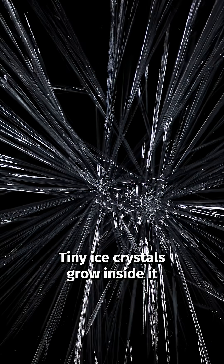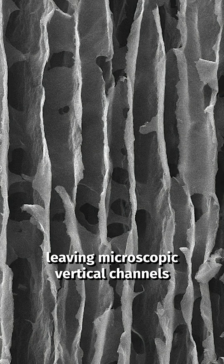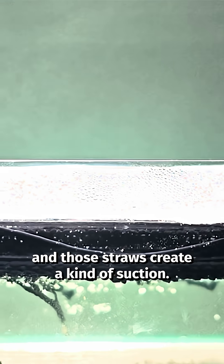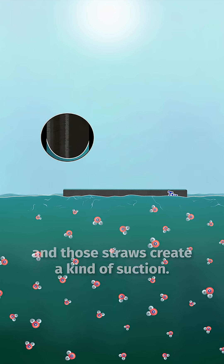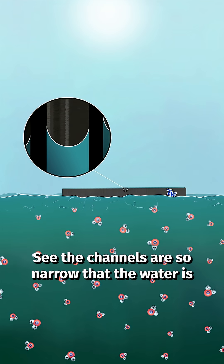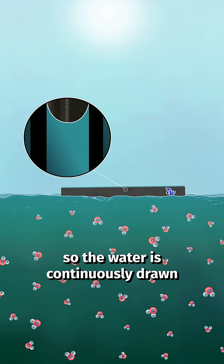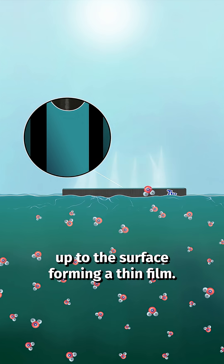To make it, they 3D print the material and then freeze it. Tiny ice crystals grow inside it, leaving microscopic vertical channels like bundles of drinking straws. Float the aerogel on water and those straws create a kind of suction — the channels are so narrow that the water is more attracted to the sides than to itself, so water is continuously drawn up to the surface forming a thin film.